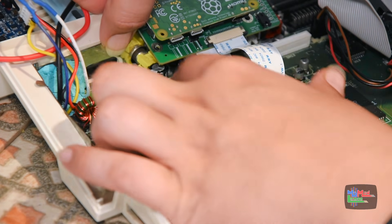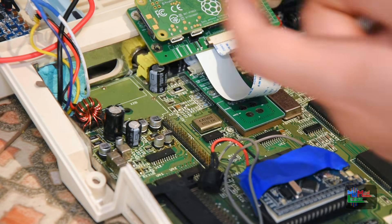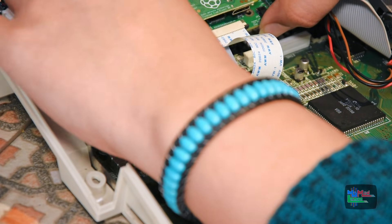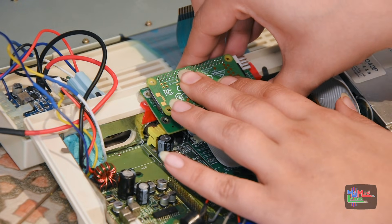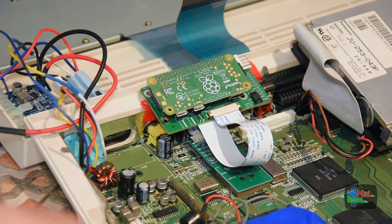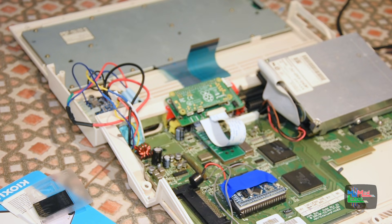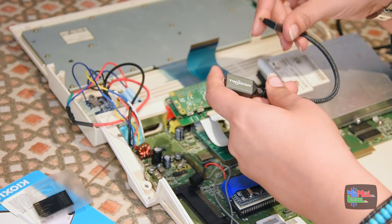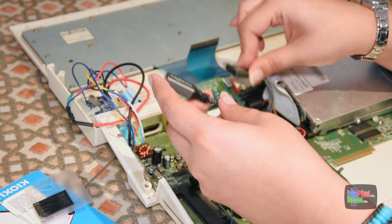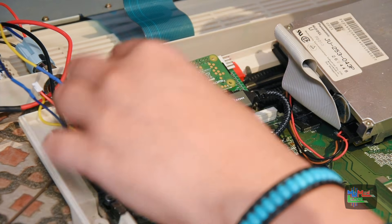I'm just a little worried about this shielding here — I don't want it to short something on that board. This will actually keep and hold, and it's a little more solid than it was. Now it's the HDMI adapter — it's a little stiff. There's one thing which bugs me about it — it really has to face that way. For now let's just do that so we can test it.